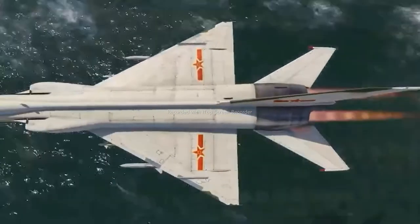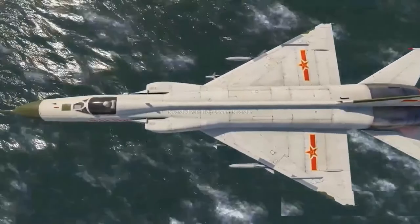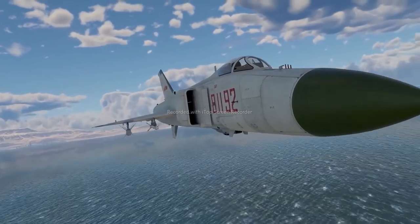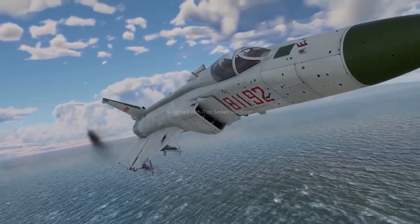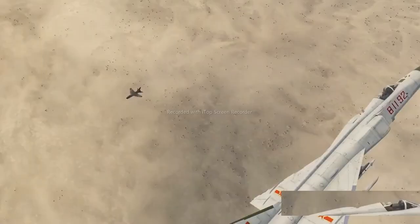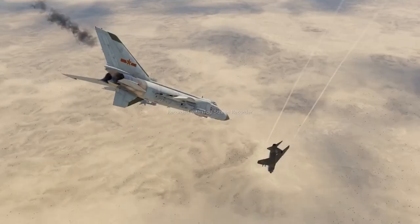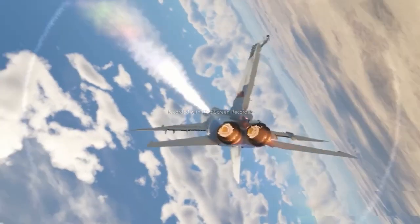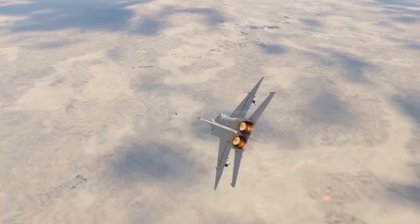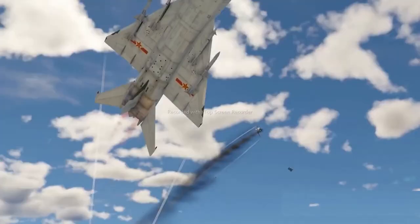We definitely wouldn't recommend accelerating past 1,360 kilometers per hour near the ground unless you want to turn into a Starfighter. One might assume that adding another engine would make the aircraft big, heavy, or clumsy, like some Phantom — but it actually didn't. The increased size had little effect on maneuverability. The J-8 does a great job at turning towards the enemy, and you don't really need much more from a top fighter.